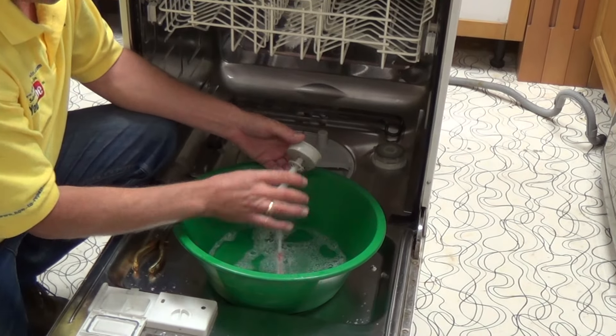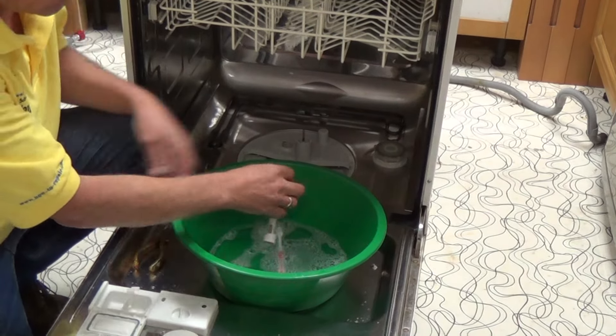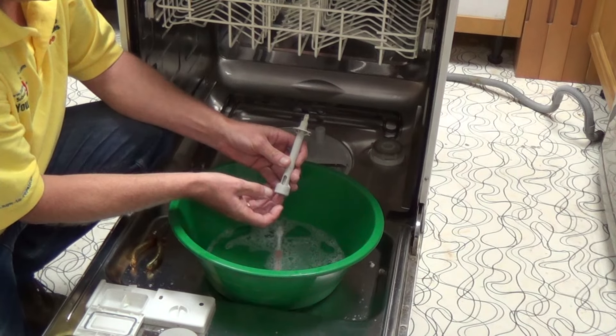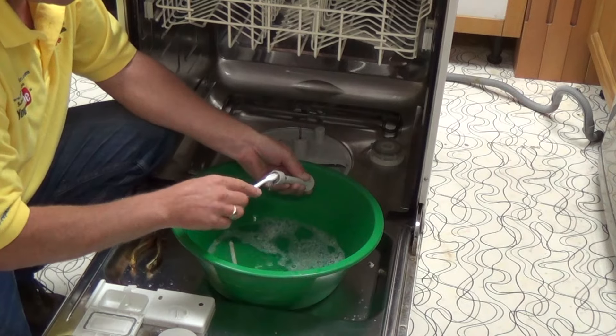Now we'll clean this float valve. They normally disassemble, but do be careful when stripping it down. As you can see, when the float rises it then shuts the valve. So we'll just give that a good clean.